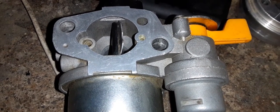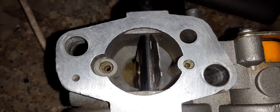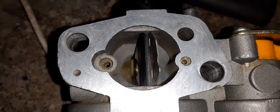Today I'm going to be showing you how to change carburetor jets in your small engine, as well as why you would want to and why you wouldn't want to.